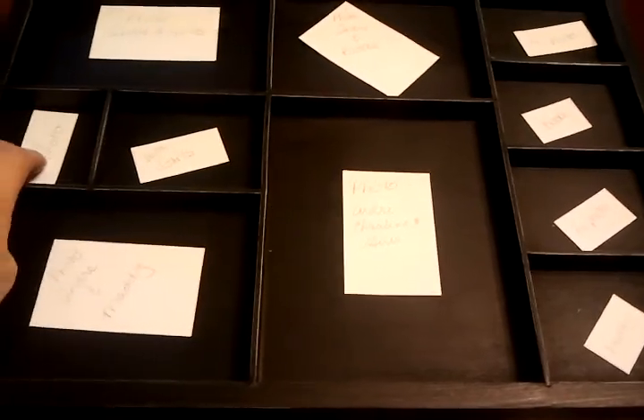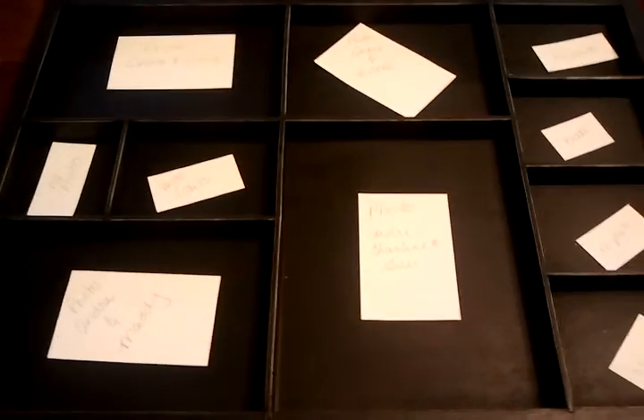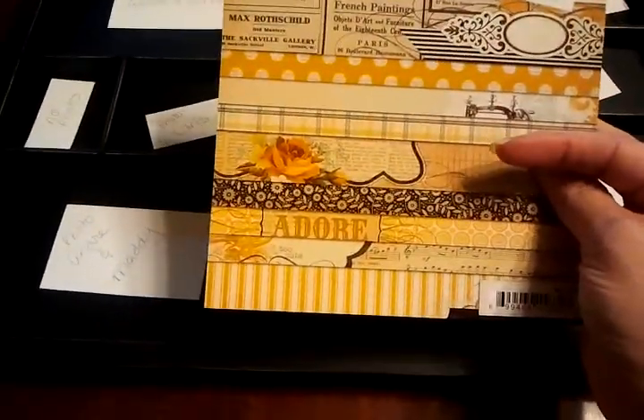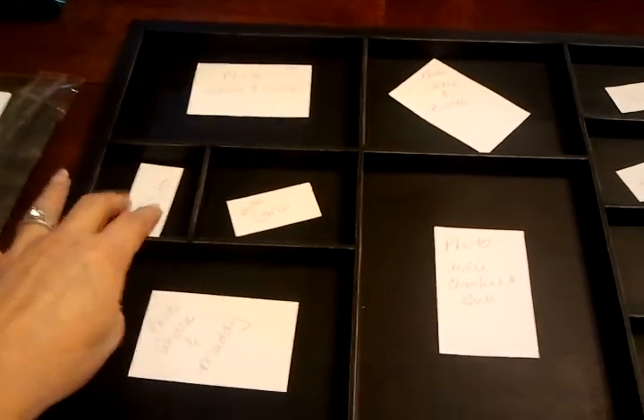So in this little spot that's not going to have a photo, I'm going to tell you the paper collection I decided to use. Because it's for Andre, I didn't want it to be too girly even though he has girls. I used Mind's Eye Last Time Found — their yellow 'Sunshine' collection. I thought that was not too girly. In this little square where no photo is going to go, I cut this little piece from the collection.